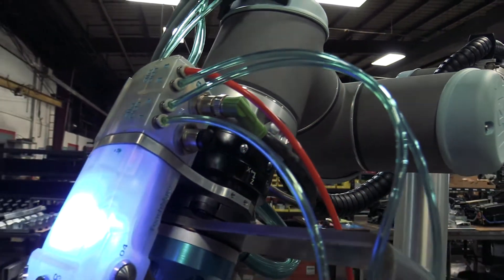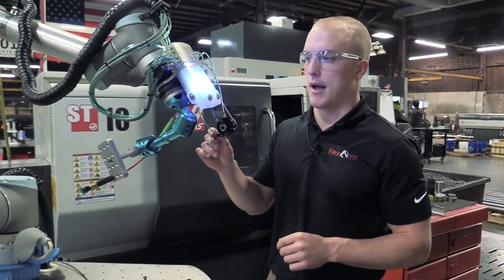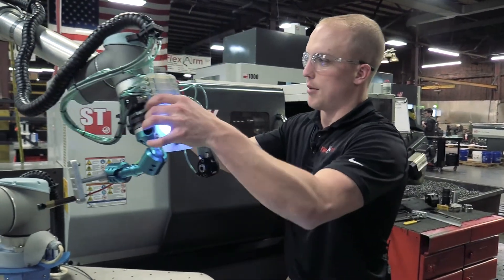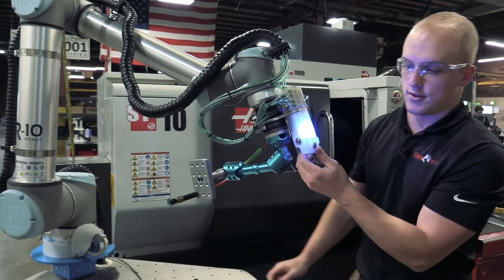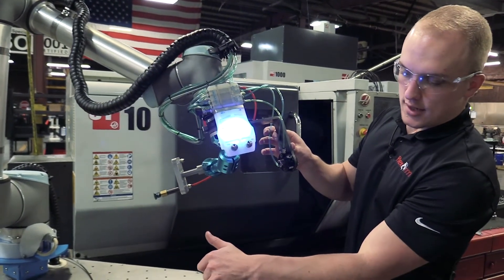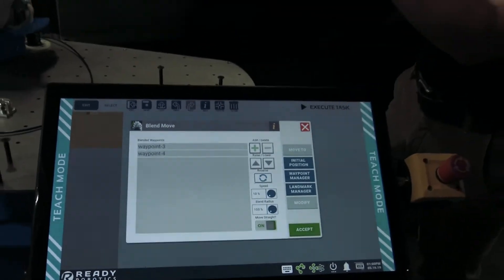There are four buttons on the TeachMate that help us program. Two of them can change the mode of the robot from active to teach and vice versa. When the TeachMate is blue, we can move the robot around and teach at different points. If you press the two button, you can see it pop up here on the screen as a blend move, and those waypoints are positions that I'm setting.